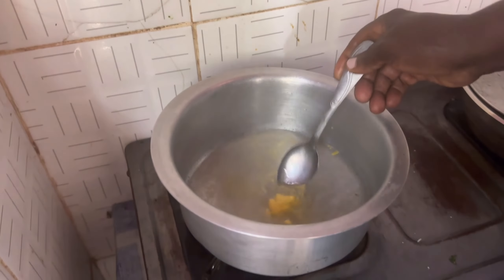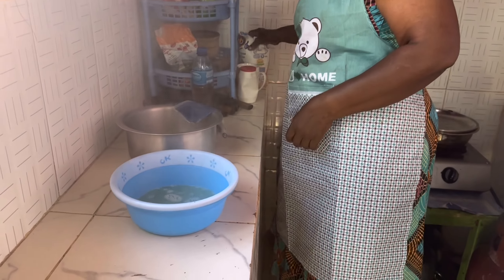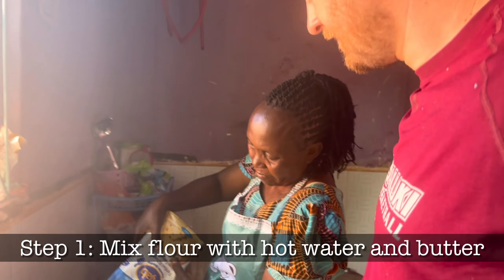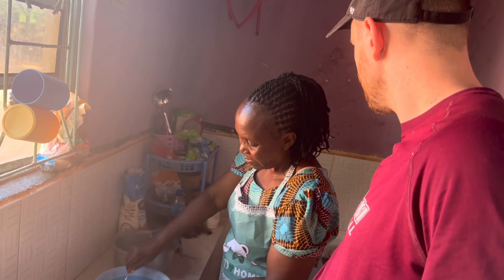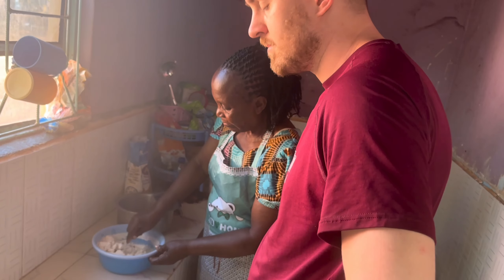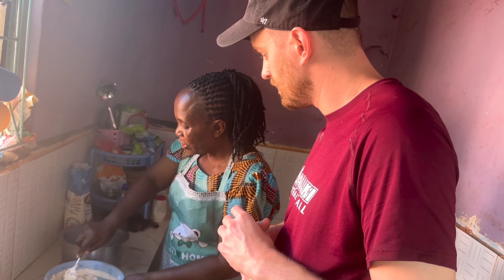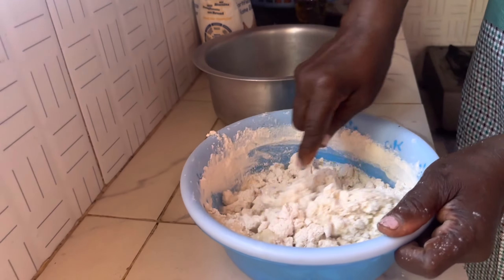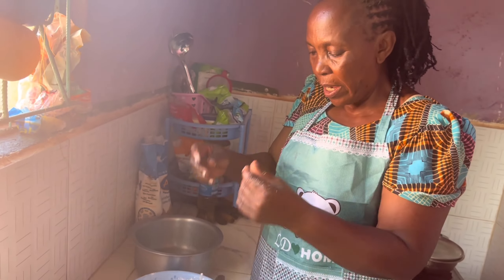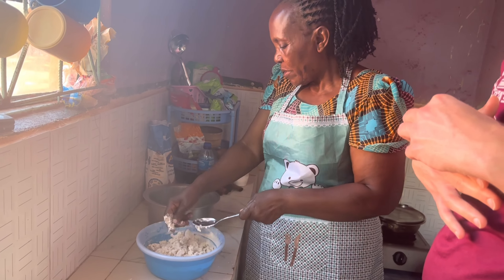Yeah, so that's good. It's not too hot — go closer. I wanted to use a spoon because it is really hot. So what kind of consistency are you looking for? I want it to be soft and to hold together. I need it to be very soft. For that, I am now starting to make it.